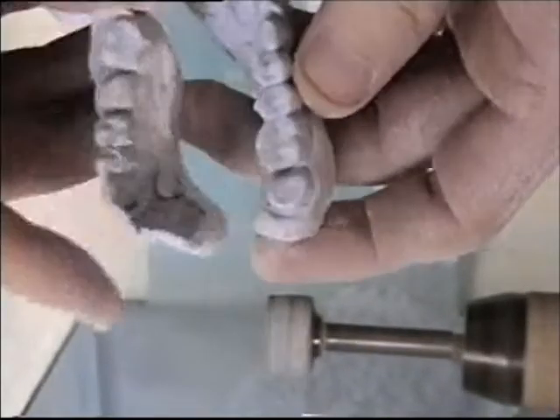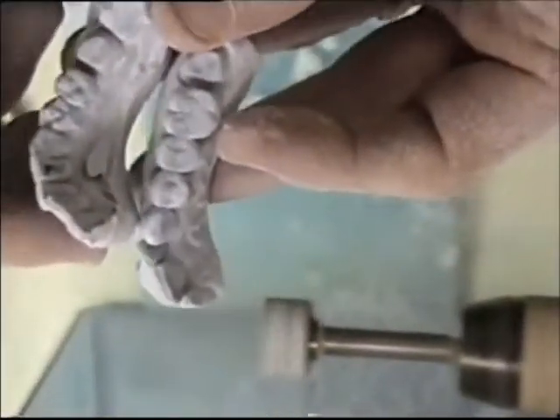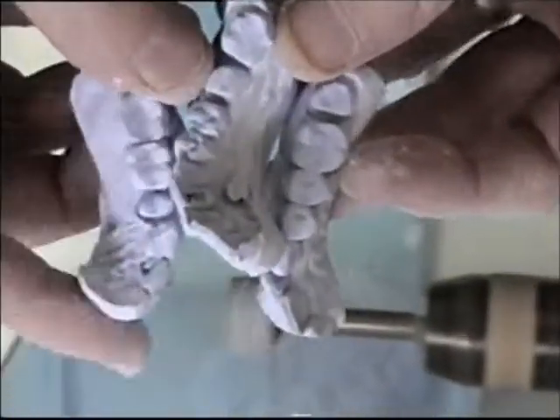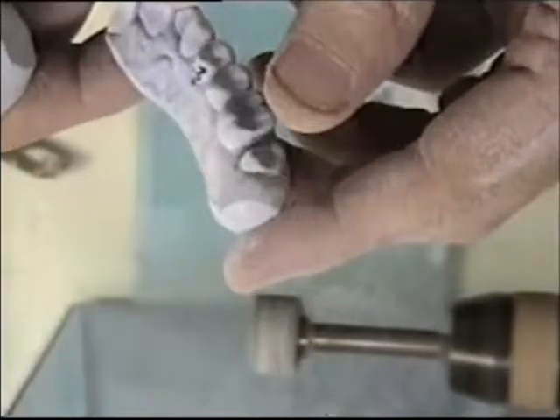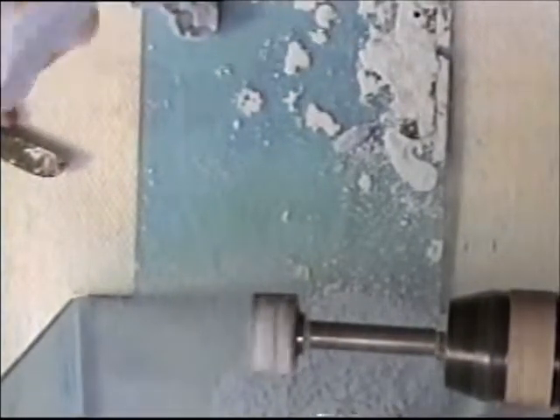Okay, that's all I need to do there. Now I will brush this off and clean them up under water and move on to where we will set our dowel pin holes into the bottom of these die models.